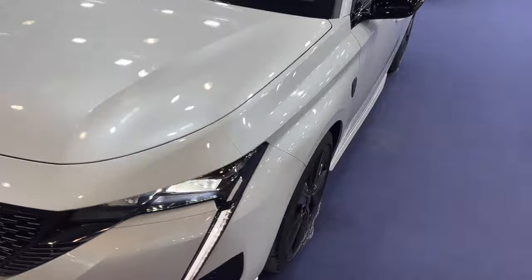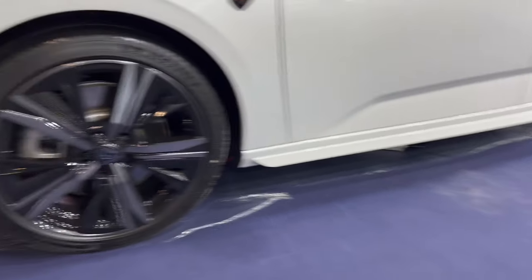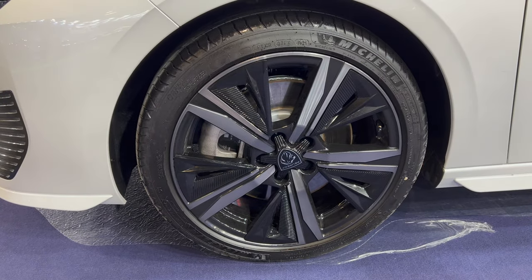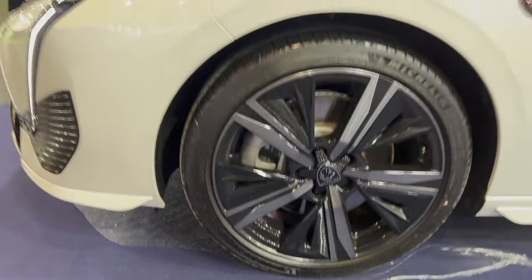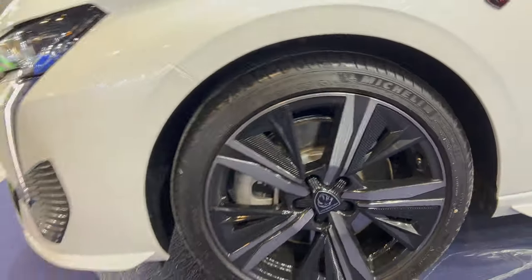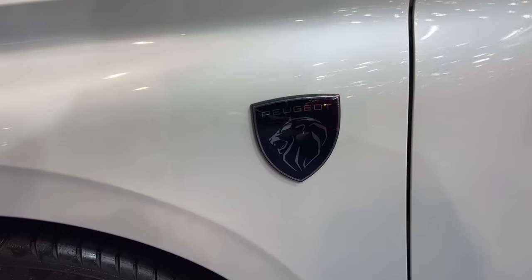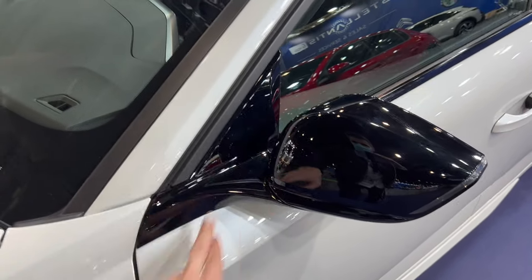Now let's check the side. The GT Line comes with side skirts. I filmed the green one at the Zurich Auto Show — we're in Spain, Valencia today. Same alloys, gorgeous look. The tires are Michelin Pilot Sport, I believe, with a dimension of 225/40 R18. I really like the detail of the lug nut covers with the shield on the sides. The GT Line has black side mirrors, also in piano black finish.